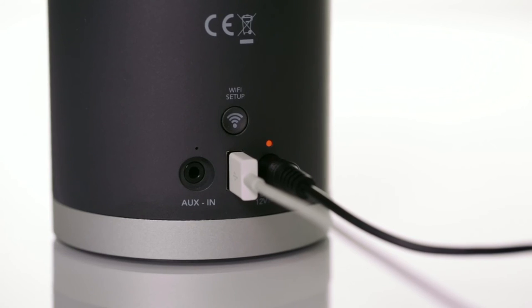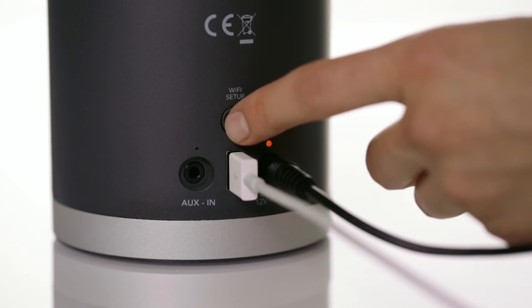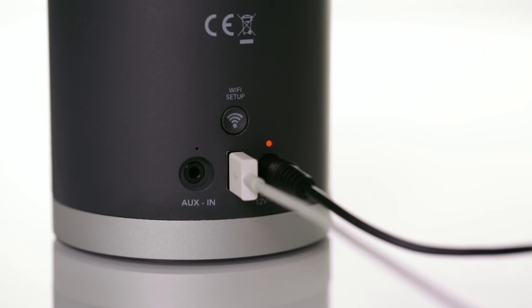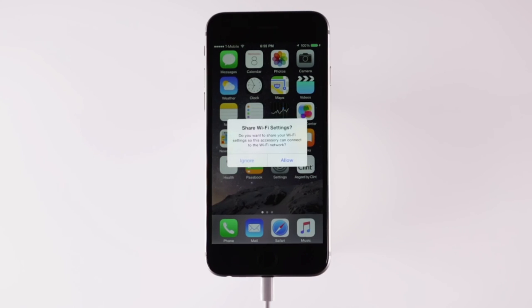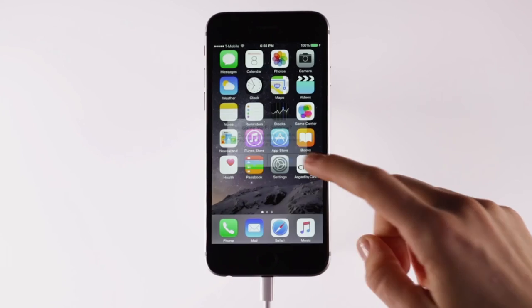Now wait three to four seconds, and then press the Wi-Fi setup button on the rear of your speaker. Immediately after pressing the button, you will see a message on your iPhone screen — it will ask you to share your wireless network settings. Go ahead and press allow.